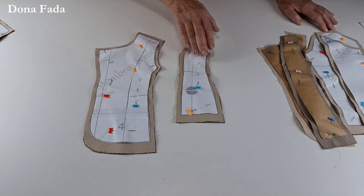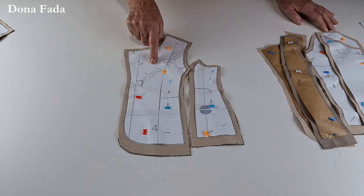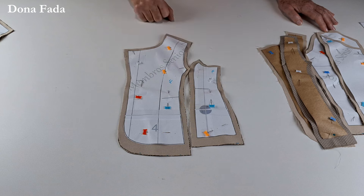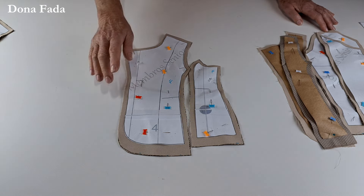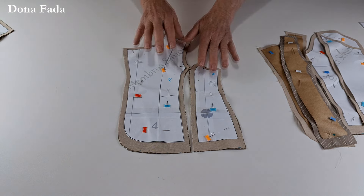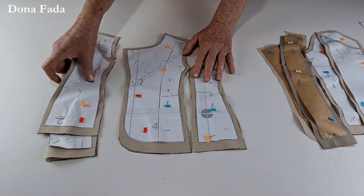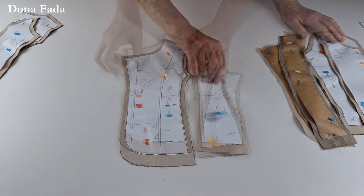A parte da frente é a mesma coisa: lateral da frente e centro da frente. O centro já vem com o desenho da gola, com as marcações do revel, a marcação de onde colocar o bolso e a marcação de onde começa o abotoamento. Está tudo super bem explicadinho no molde. Aqui na parte da frente, vocês viram que cortamos tecido principal e forro.